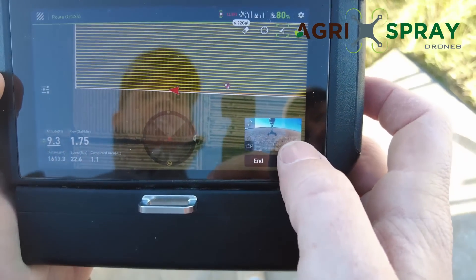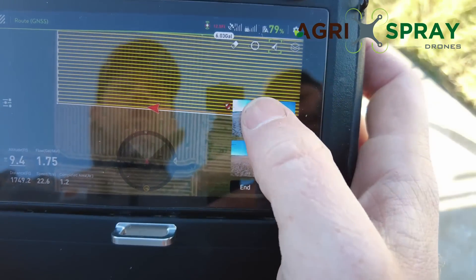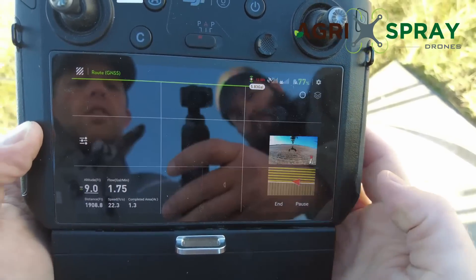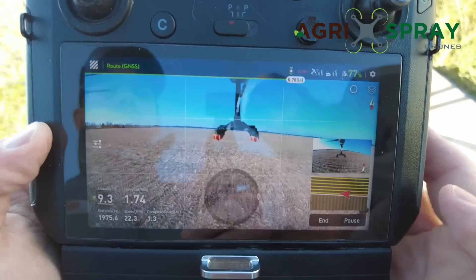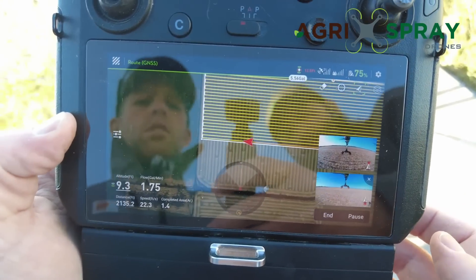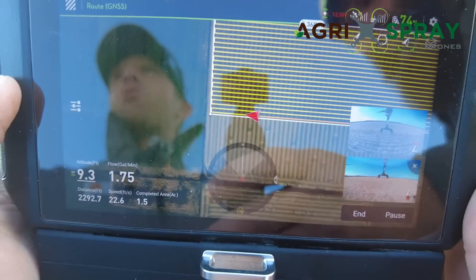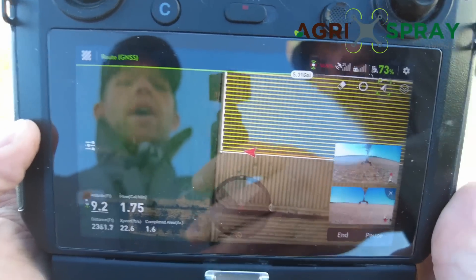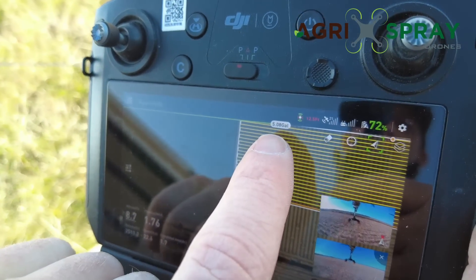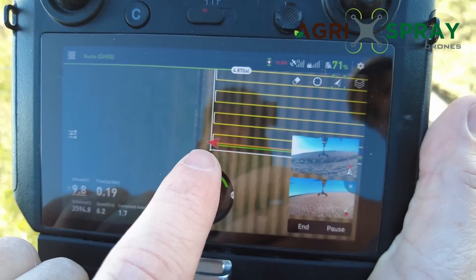In the bottom right corner we have our FPV camera feed. The T30 actually has two FPV cameras — you can see the front-facing camera showing what the drone sees, and there's also a rear-facing camera. Down in the main display the drone stays right in the center of the screen. As the drone reaches the end of the field, it doesn't turn around — it actually slides over and then sprays backwards on the way back. This saves a little efficiency. You can see our gallons ticking down; about five gallons left.